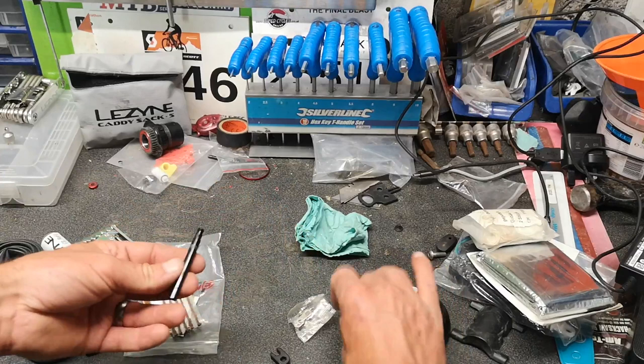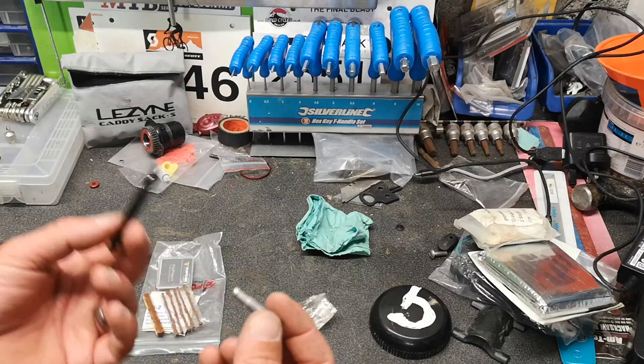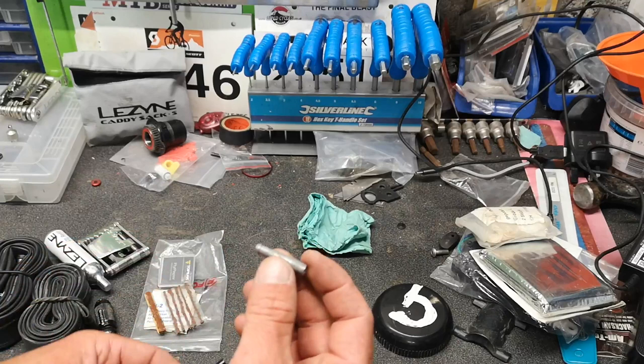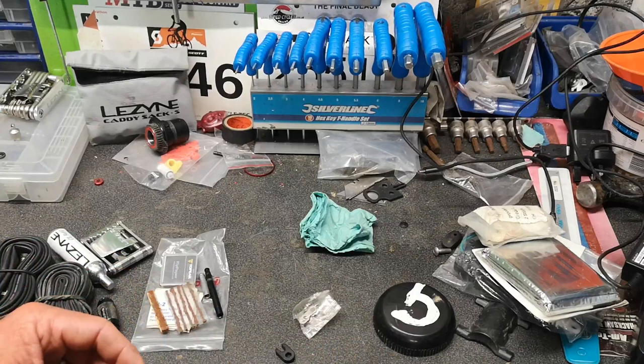I've got two valve extenders — these are for desperate times if you have a puncture and need to borrow someone else's tube. I've got two because they cover two different types: one adds onto a tube which doesn't have a removable valve core, and the other requires you to remove the valve core and screw it onto the end of the extender. So whatever tube you borrow, you can fit it. And then there's a valve core remover tool to do that job.